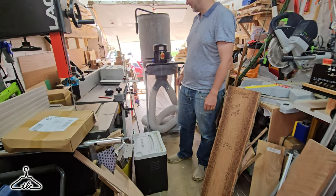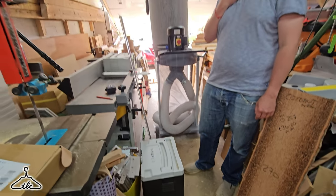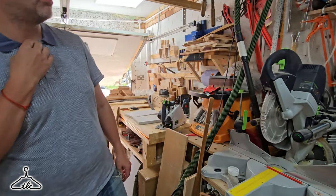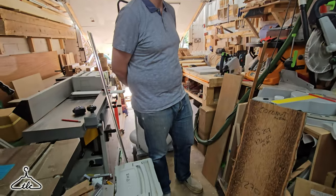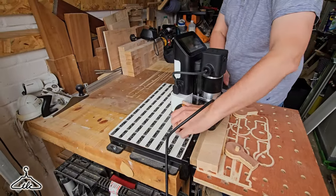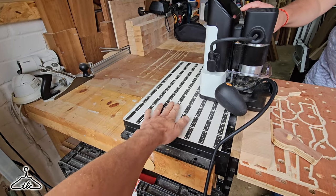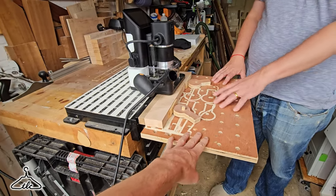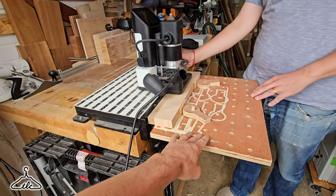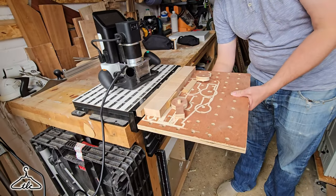Anyway, I could be here all day filming everything, but let's jump onto the Shaper. What are we actually going to do with this? Make a workstation. So we've got the workstation out. What's this for — to extend or to actually work on? Yeah, the bed. The workstation. This part is only for the computer to read for positioning.